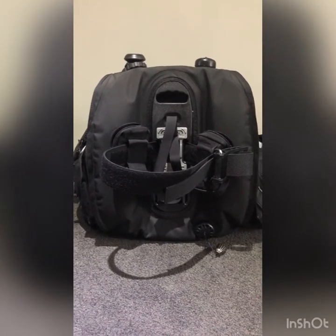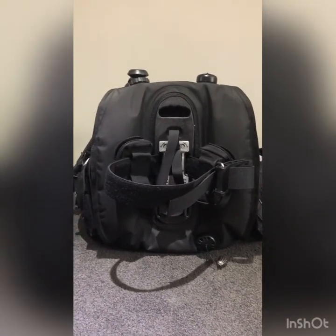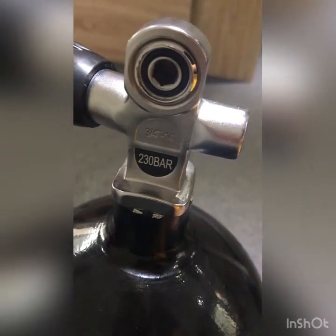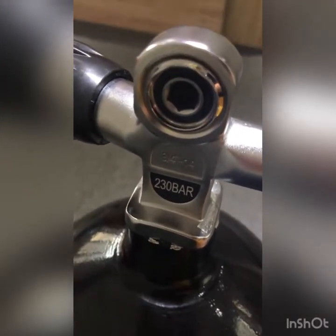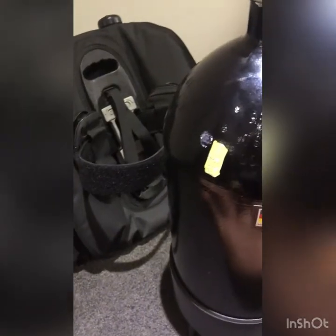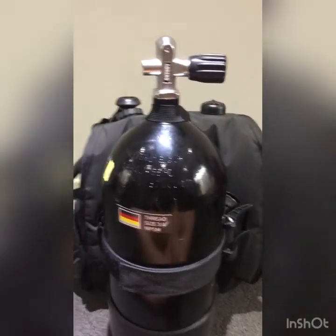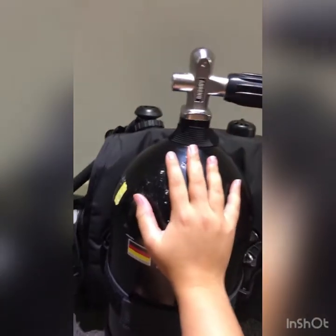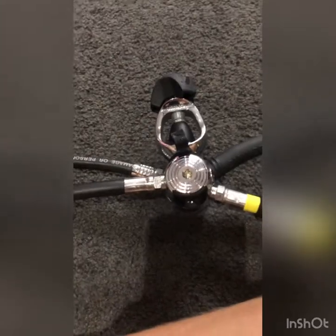Now that you've checked your BCD and your tank and they're good to go, you can strap your tank onto your BCD. Make sure the o-ring valve faces your head when you have your BCD on. Strap your tank in with both the big strap and the safety strap — make sure the strap is as tight as you can get it and that your tank is straight.